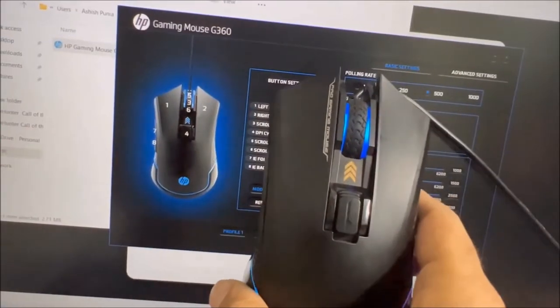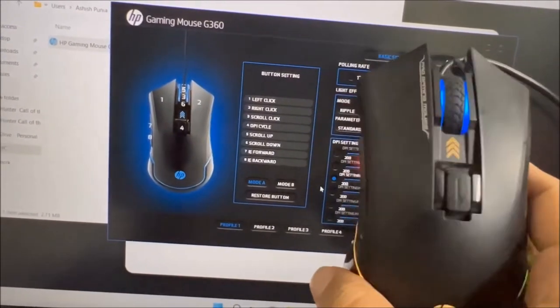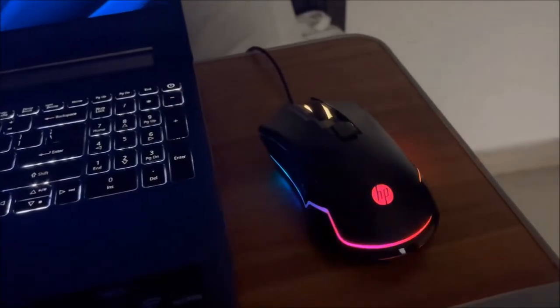Okay, this was the review of the HP G360. I will leave you with the links in the description in case you want to buy it. For now, I will leave you with the disco lights — enjoy!